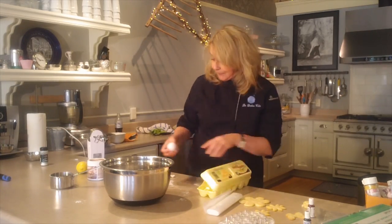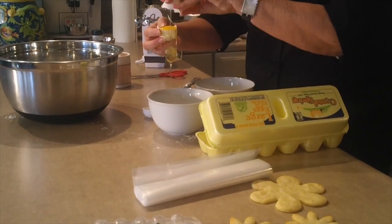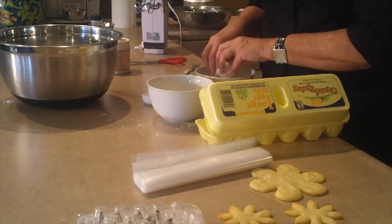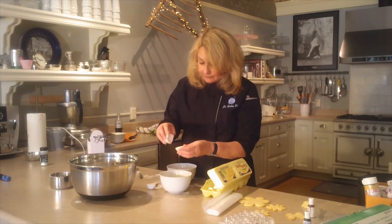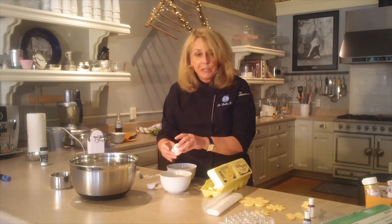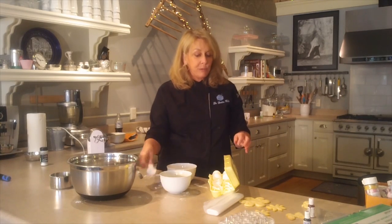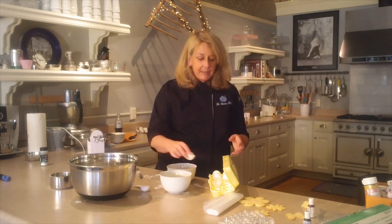Now we're going to crack a couple of eggs because we need five tablespoons of egg whites. We're cracking them and separating the eggs. Some people separate by running the egg through their fingers, but I've broken a lot of yolks that way. Also, if you drop a piece of eggshell in, the best way to get it out is not a spoon but to use your shell — like attracts like, and that picks it up the best.